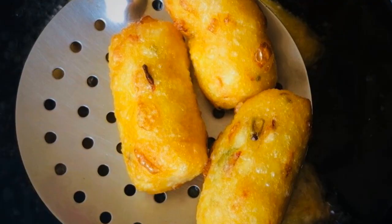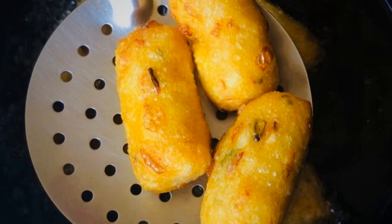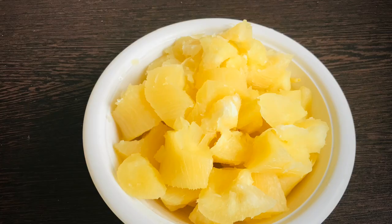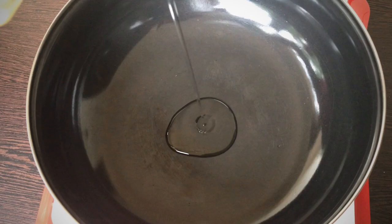Hello everyone! Welcome back to our channel! We are going to use our own cup for nice evening snacks. In this video, we want to taste very good. Just taste the same. Come to you and grab some cup.